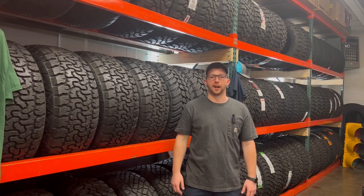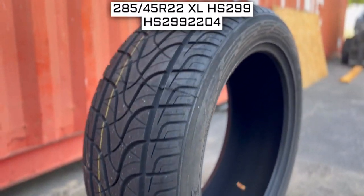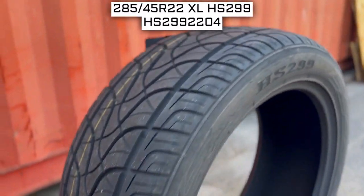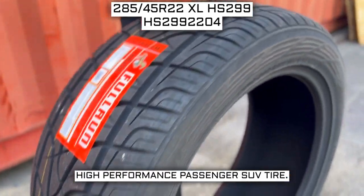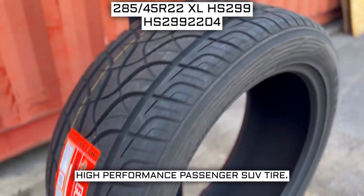I'll be your tire guide today to give you an overview about what you need to know about this tire. Today we're looking at 285-45 R22 Full Run HS299 tires. This is a Full Run brand tire from the HS299 series. This tire has a performance designation of high-performance passenger SUV tire.